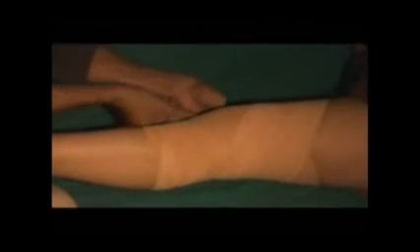The movement of the knee joint is greatly restricted with this type of bandaging.